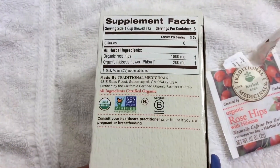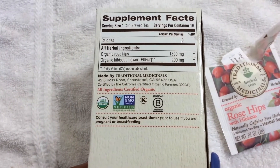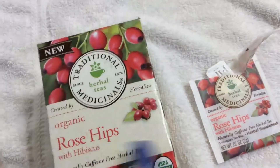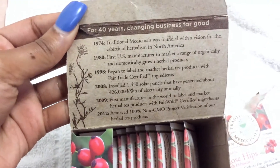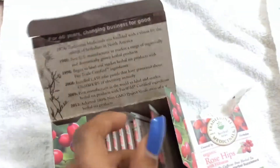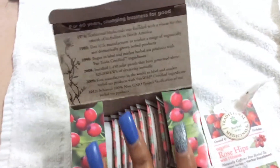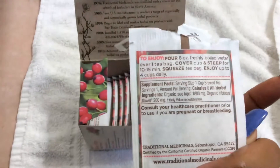The back also has the ingredients and what you need to verify with your doctor. As you open up the box, you can see the tea bags, and there's also the story of their business, which I thought was cool. You've got the tea bags in this cute little bag right here, and on the back it gives you the instructions again on how to make the tea.